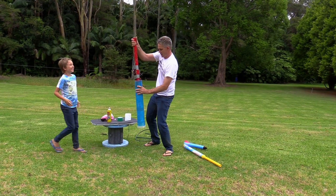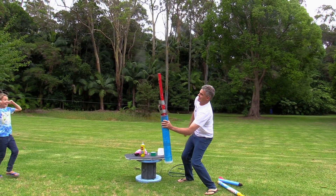Are we ready? Here we go. One, two — oh!